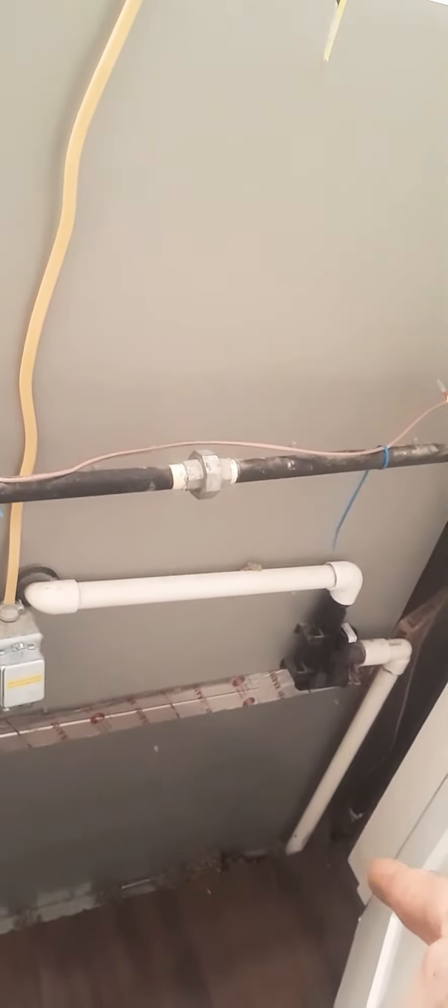There's a furnace I put in — this is the return side. The return comes up from the hallway. I got some filters in here, got one here and one down the other end. So the air comes through here and then it goes to the furnace and then down there at the plenum.